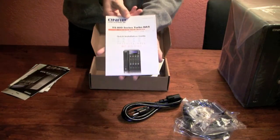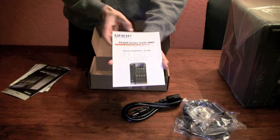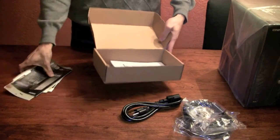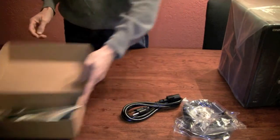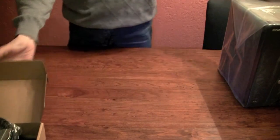And a quick installation guide — again in English, Chinese, Japanese, and Korean. So that's about it for the accessories. Let's open up the NAS.